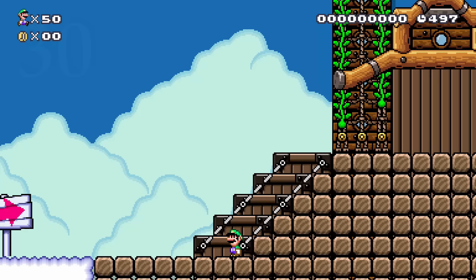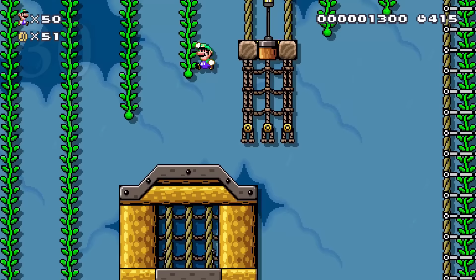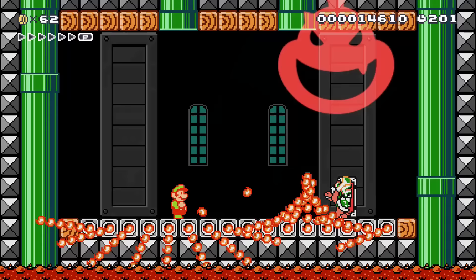Many of us have put together a super world, but I challenge you to make a themed world. The world I'm showing off right here is all based around a pirate theme. You could do something like that, or make a whole world based off of a single power-up. If you need level ideas to help inspire you, click on the video on screen right now.